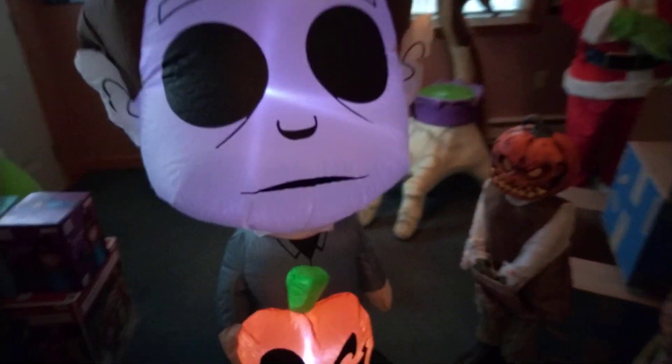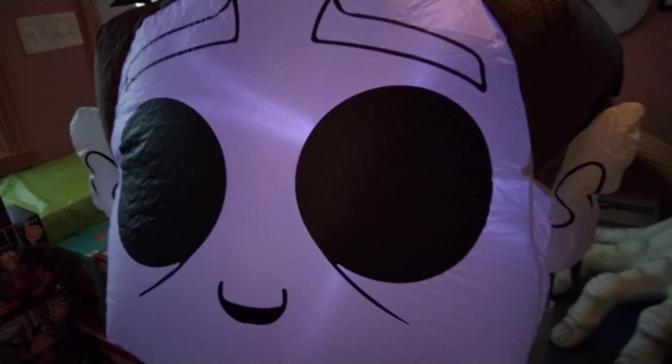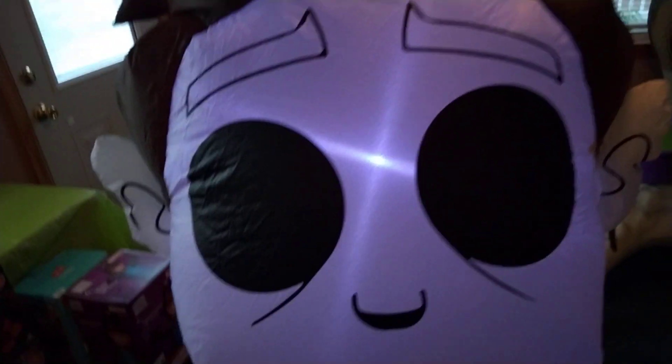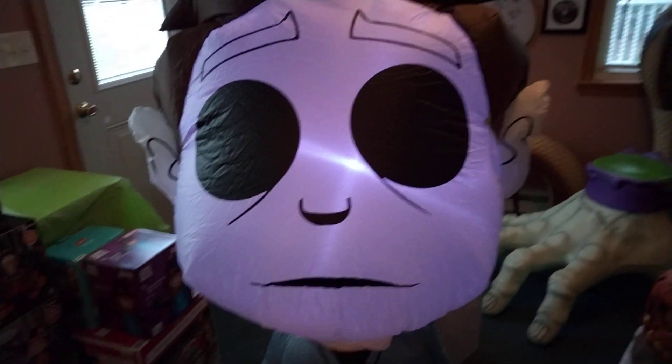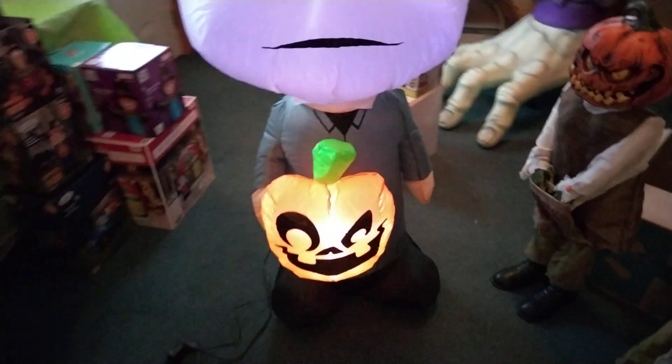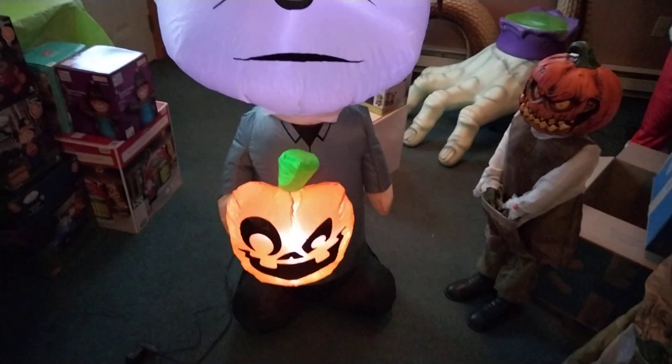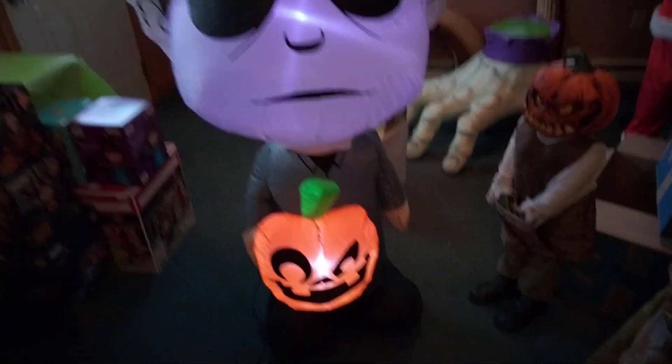Here he is. It would have been cool if they got him last year, because he would have been perfect to go with Pennywise and Chucky, the five-footers. His head bobbles a lot, but he's nice for sure. Very confusing story with him — he's very similar to the 2021 version except without the knife.